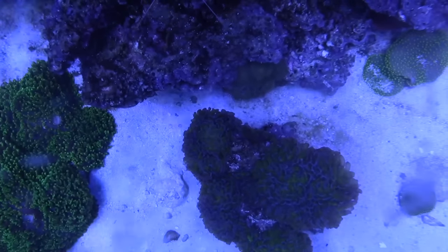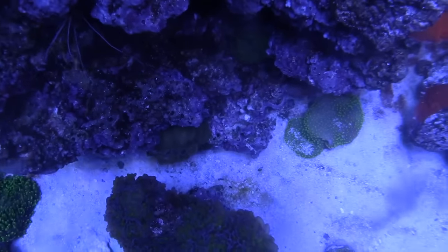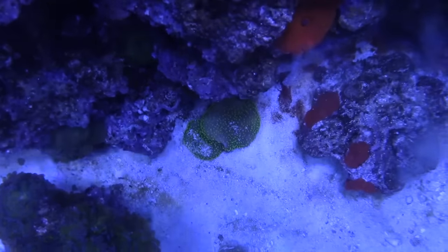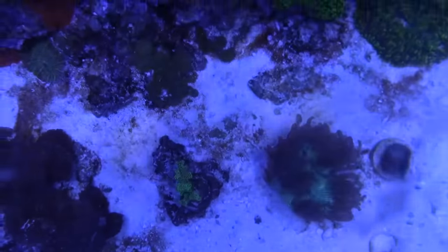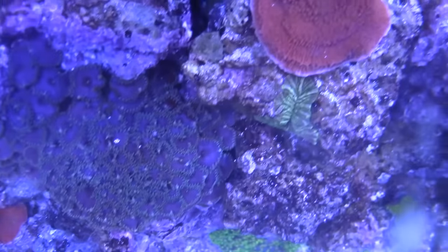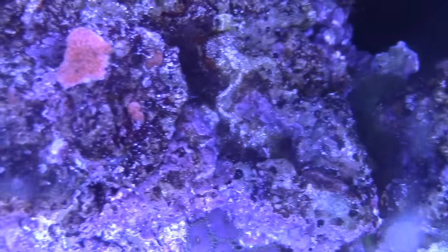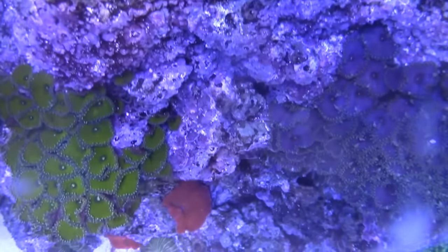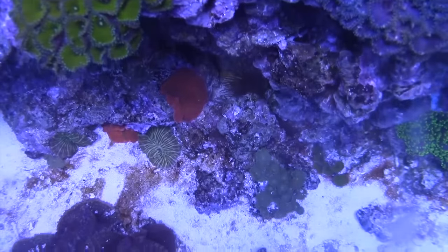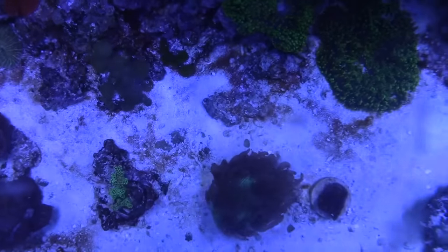The cube is 30 inches deep, so the rock is only going to go partway back — that's not going to be an issue at all. The downside is I'm not going to be able to keep as many corals and fish, but it's also an upside because it means less maintenance.